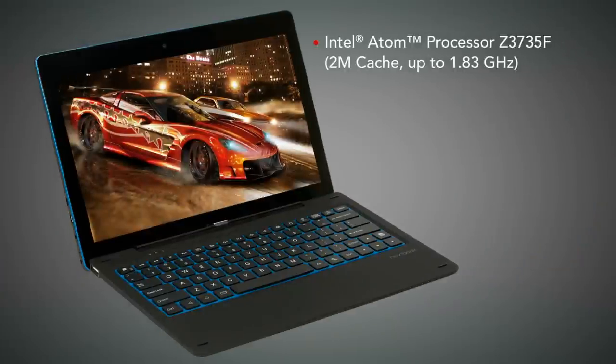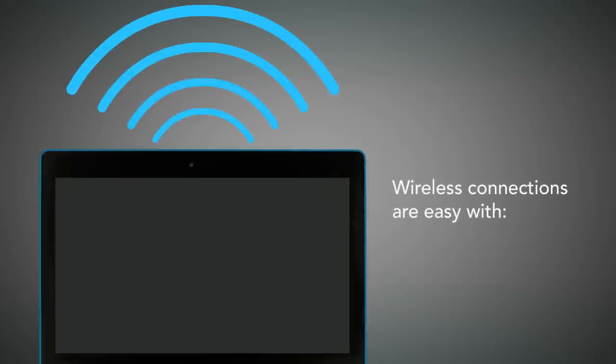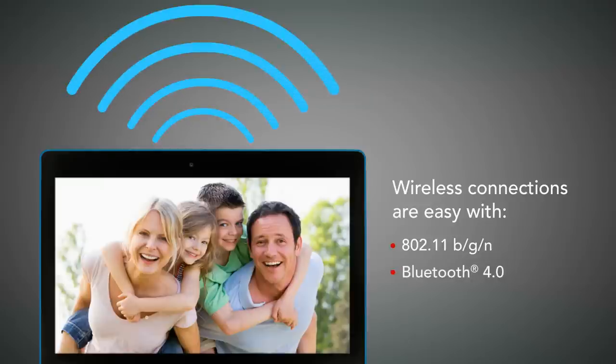With the Intel Atom Quad-Core Processor, Windows 8.1 Operating System, and 2 GB DDR3L of RAM, your Nexbook Flex 11 2-in-1 is one of the fastest, most versatile devices available. Wireless connectivity is easy with Wi-Fi 802.11 BGN and Bluetooth 4.0.